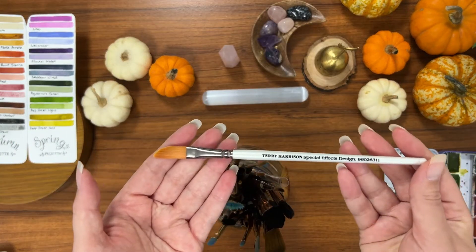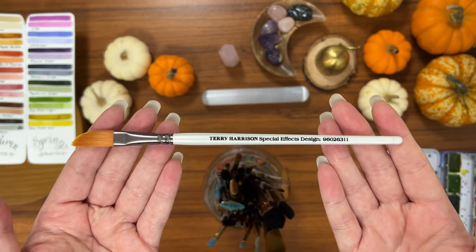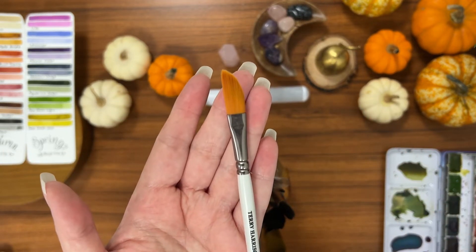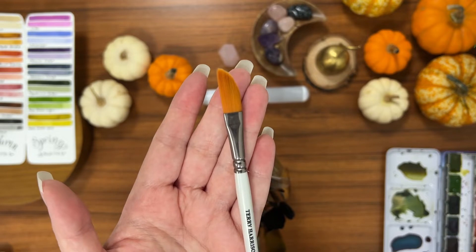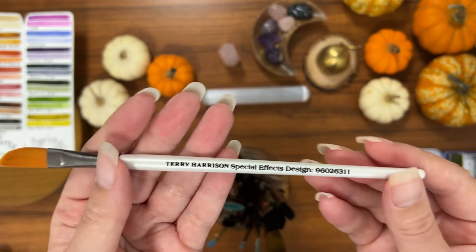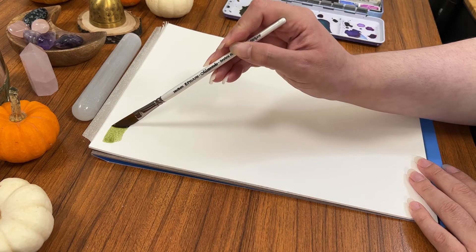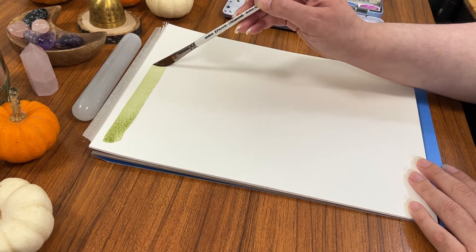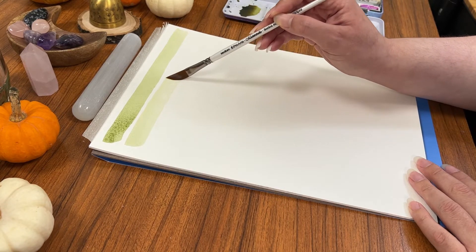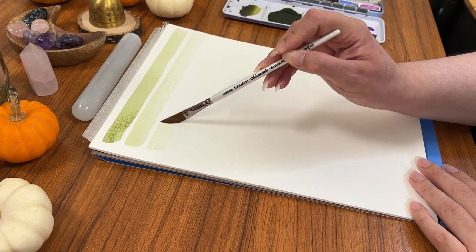Hello everyone, Leah here. In today's video I'm going to be reviewing the Pro Art Masterstroke Series paintbrush. The one I have here is a special edition by Terry Harrison — it's a dagger brush shape. In this video I'm going to be showing you how the paintbrush handles water retention, what the bristles are like for bending and moving, and then I'm going to show it in action as I paint a landscape using just this paintbrush.